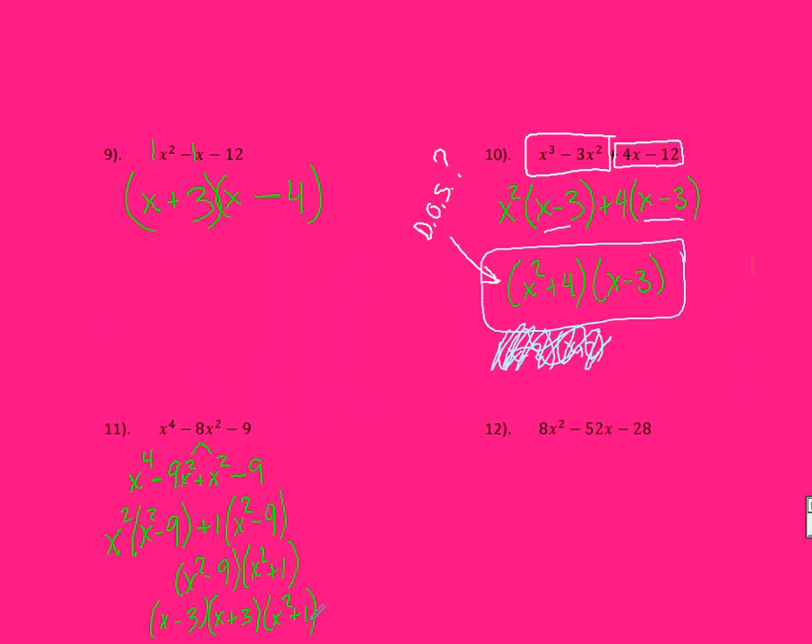In number 12, this should be 8X squared minus 52X minus 28. Again, always look first — can I factor something out? I can factor out a 4 from the entire thing. If you didn't factor out a 4, you could still multiply 8 by 28 and find what factors of that number subtract to 52, but that's a pretty big number. So it's easier to factor something out first. When I divide everything by 4, I'm left with 2X squared minus 13X minus 7.